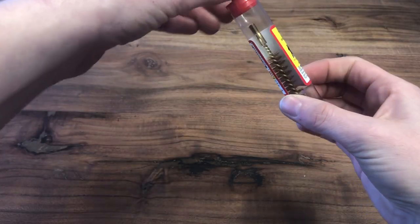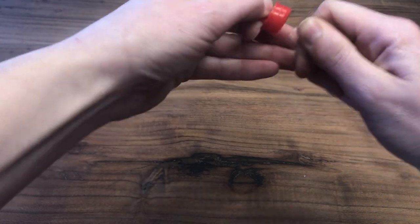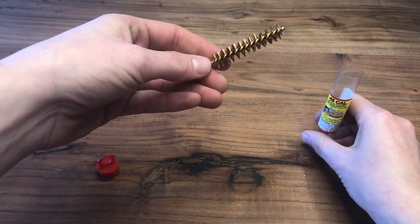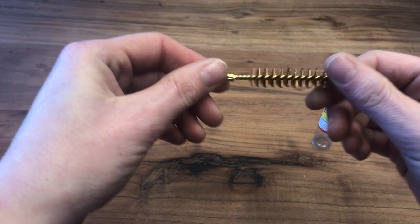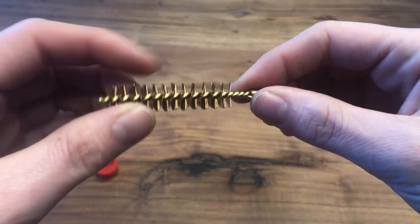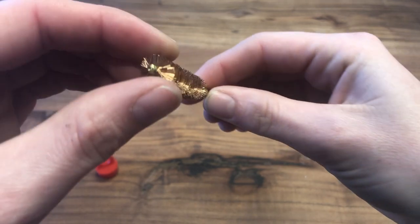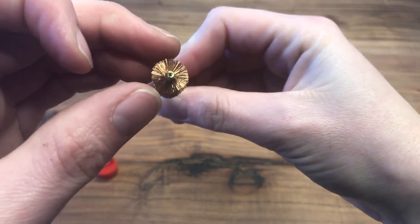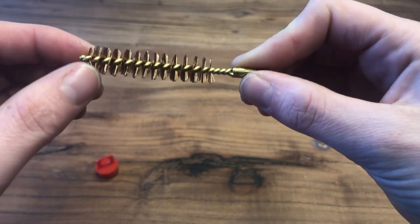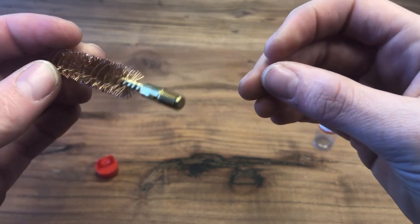First up we have the black powder bronze bristles bore brush. This is for a .45, and these come in other sizes too — they're really handy. I use these quite a bit; they attach right onto the end of the cleaning rods that I'll show you in the kit in a little bit. These are made out of bronze, super durable, and do a great job of cleaning out all that black powder from inside your gun.